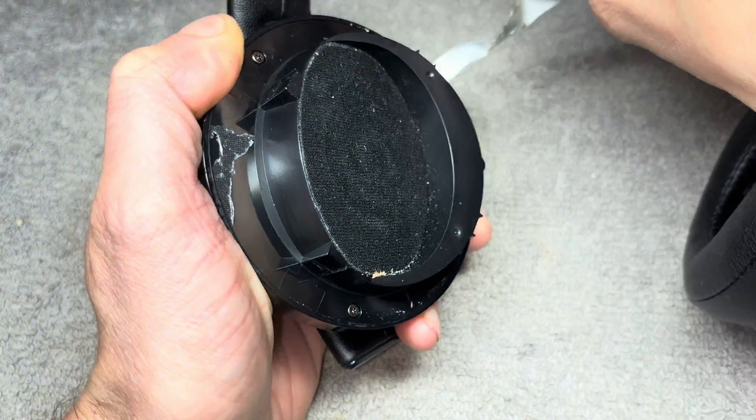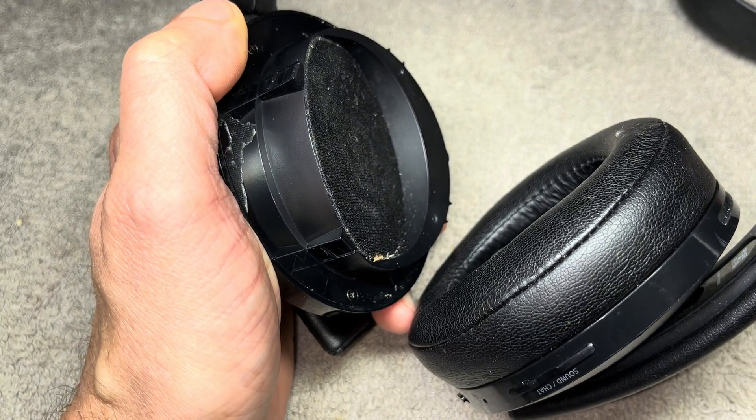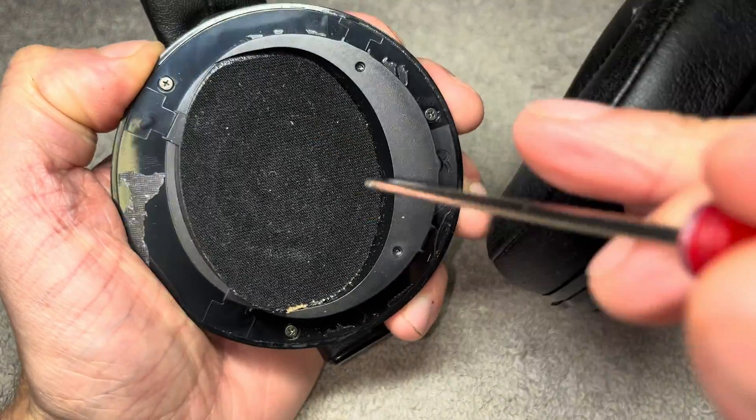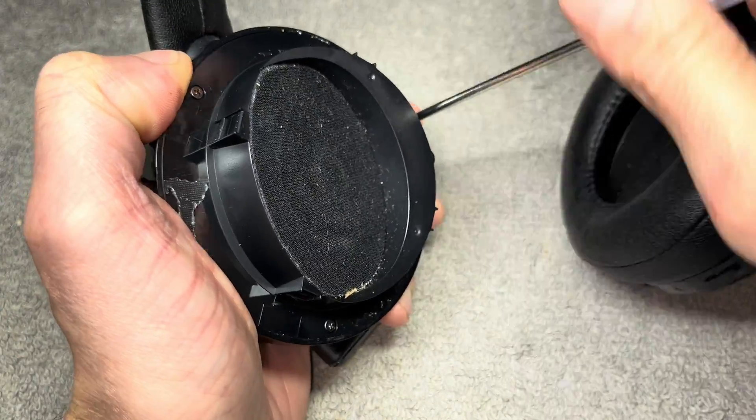If you want to, you can stick the sticker back on later — it doesn't really matter because you can never really see it. Underneath there we find three small Phillips screws, and we want to remove all of those.